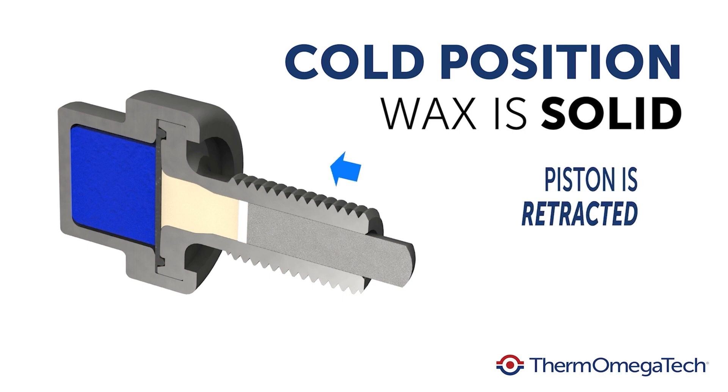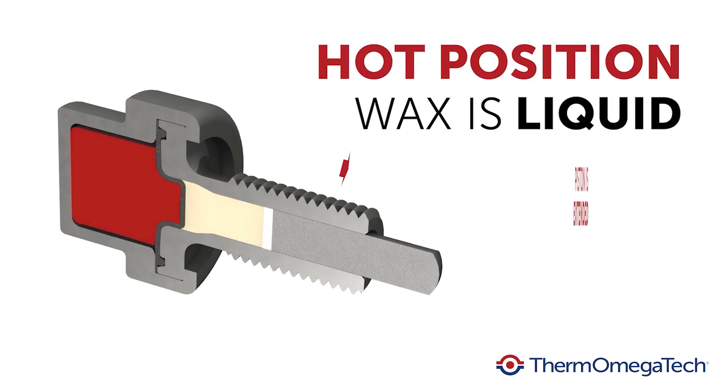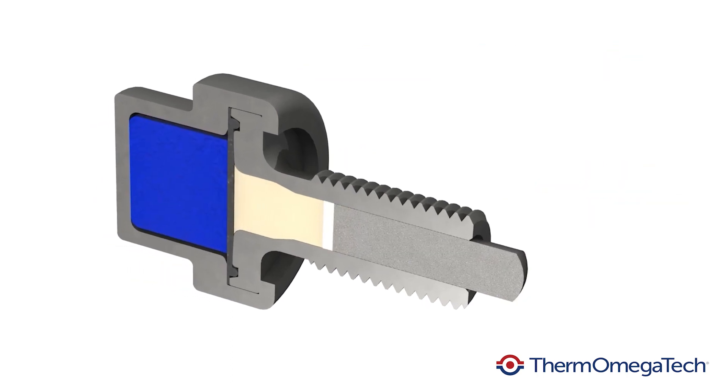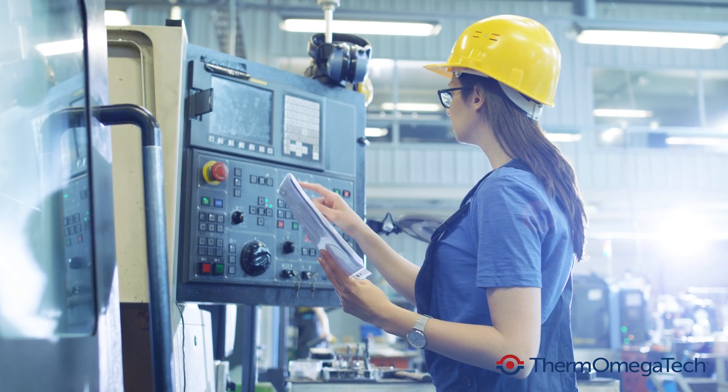In the cold position, the wax is solid and the piston is retracted. As the temperature increases to the wax active range, the wax melts and expands into the hot position. The expansion extends the piston, producing a usable stroke used to open or close a valve stem or other mechanical device.